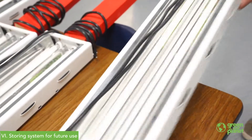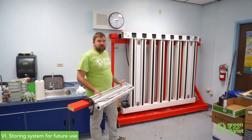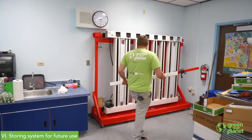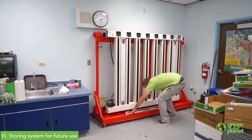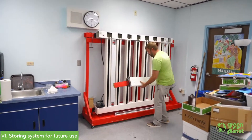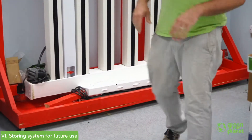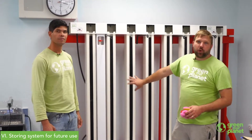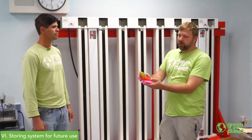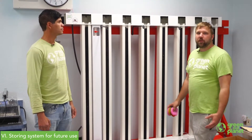We're going to take our lights and, since they won't be used over the summer, we're not going to hang them back on the hooks. We'll just place them all back in the bottom tray, alternating them so the lights are sandwiched in the middle. Now we've got all of our hydroponic system parts sterilized and cleaned up. If you have any other questions about how to take care of your hydroponic unit, be sure to check out our other videos at GreenOurPlanet.org.